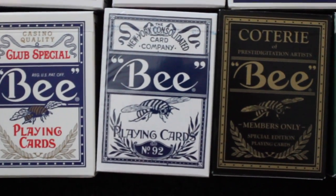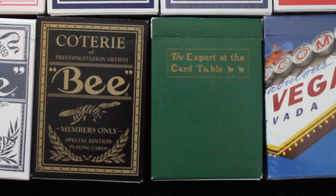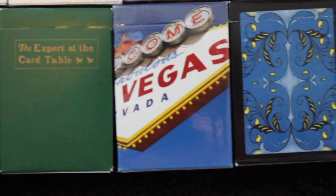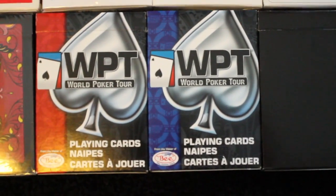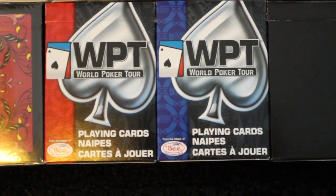I have a B Bulldog Squeezers, a B Coterie deck, the Expert at the Card Table, followed by a Welcome to Vegas deck. And I have four decks of the B Watermelon, two in blue and two in red. I have two decks of World Poker Tour playing cards, one in red and one in blue.